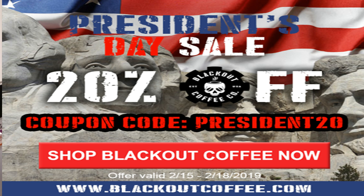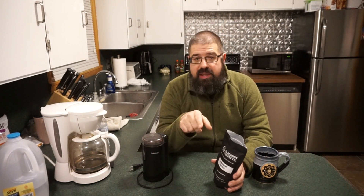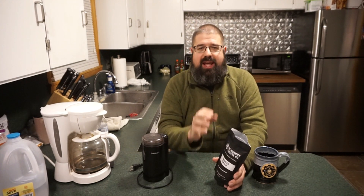In the interest of full disclosure, Blackout Coffee Company did send me this sample of coffee to bring to you on the channel. There will be an affiliate link in the description box down below. If you click on that, a small portion of the sale does come back to the channel. If you're not familiar with my channel, check it out — I've got all kinds of different videos.